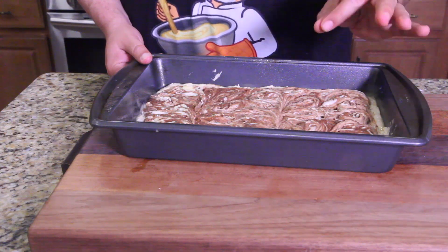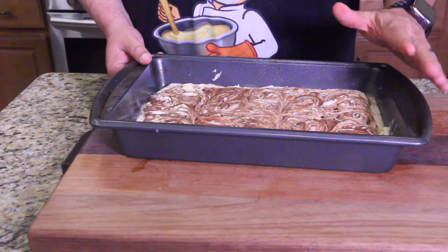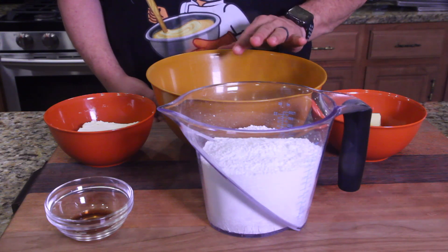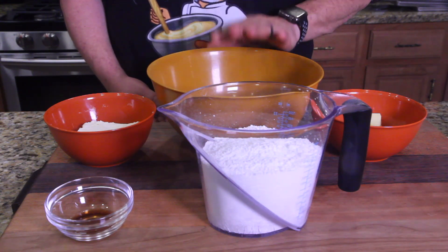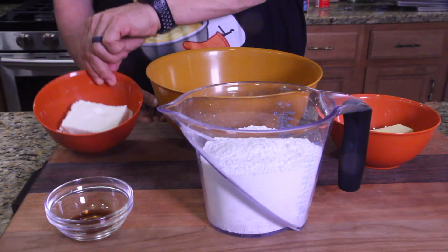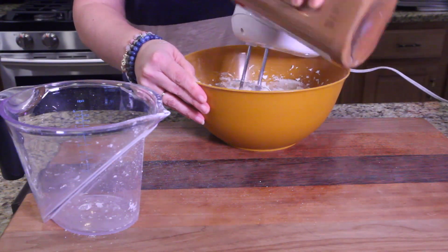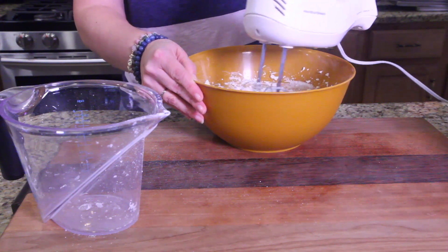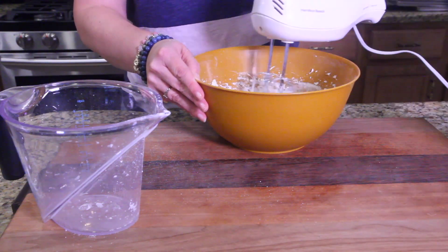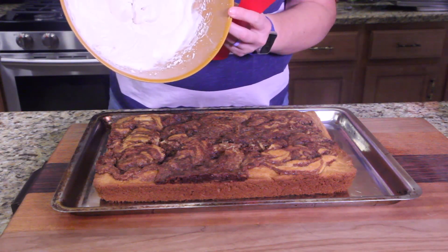We're going to bake this 30 to 40 minutes. Do the toothpick test — put a toothpick in and if it comes out clean, it's done. Now for the last phase: the frosting. In a bowl, mix butter, cream cheese, vanilla, and powdered sugar. I got the urge to dash a little cinnamon into the frosting too, to give it a more festive feel.